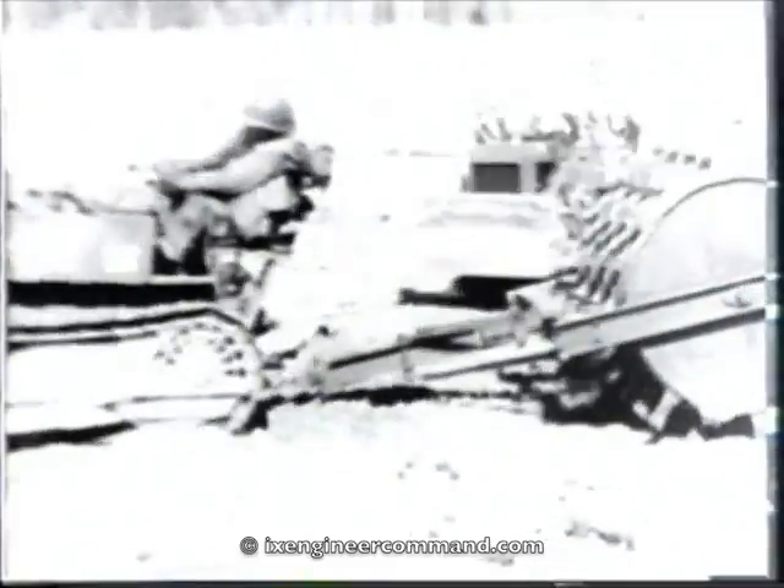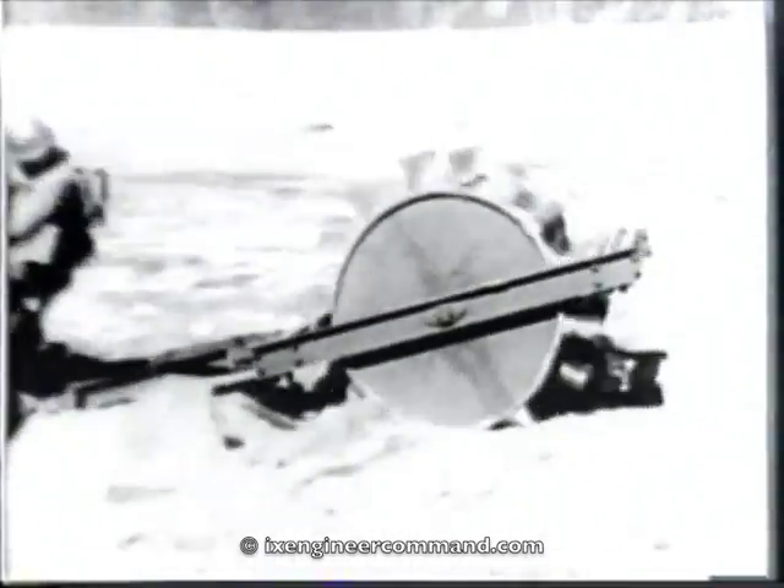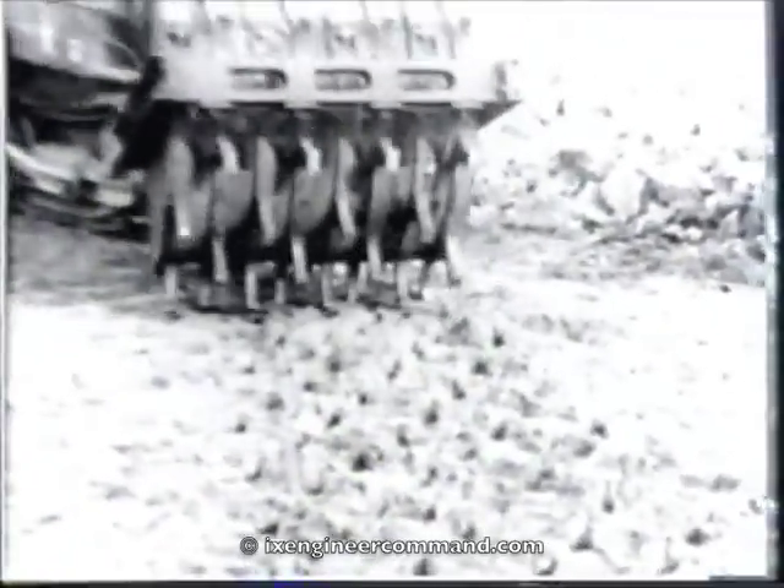For compaction, a sheep's foot roller can be used as shown, or by removing the feet, it may be used as a smooth roller. The advantage of using a sheep's foot roller is that it compacts the surface from the bottom upward. Compaction with a loaded roller is approximately 175 pounds per square inch.